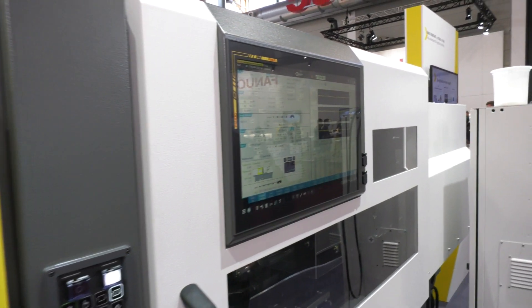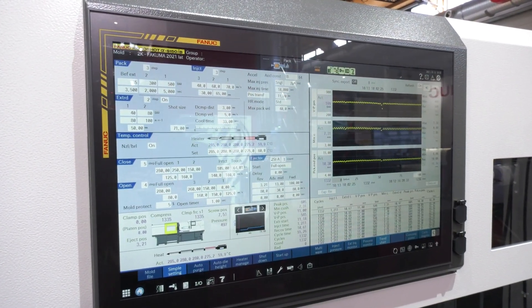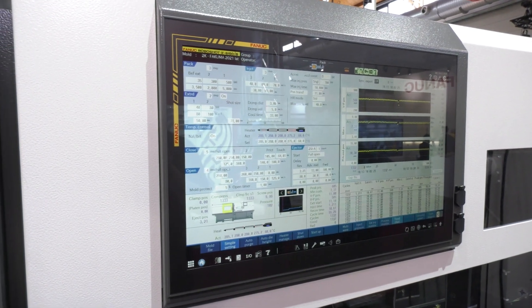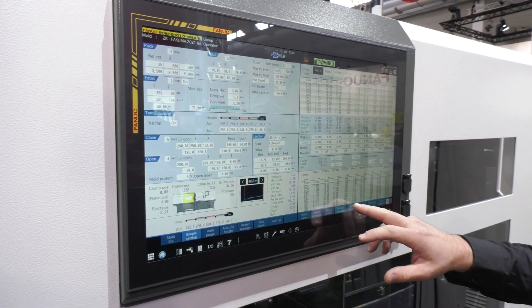What about this control system here? A lot of machines are run on PLC, but this is CNC, so it's a lot more accurate. That's a key difference — CNC control gives you significantly greater precision in the molding process.